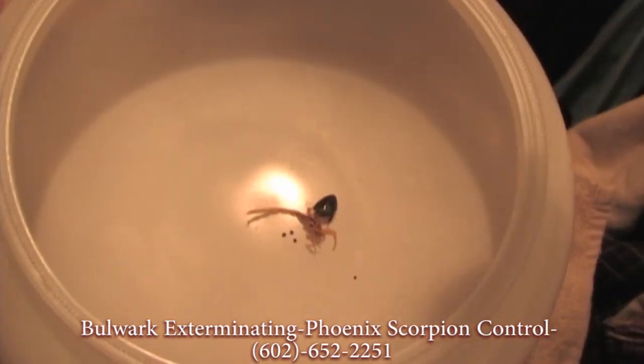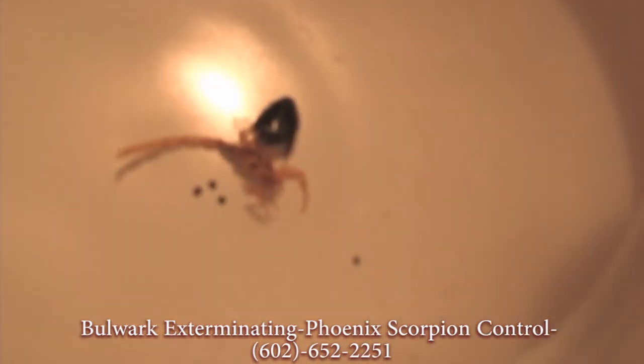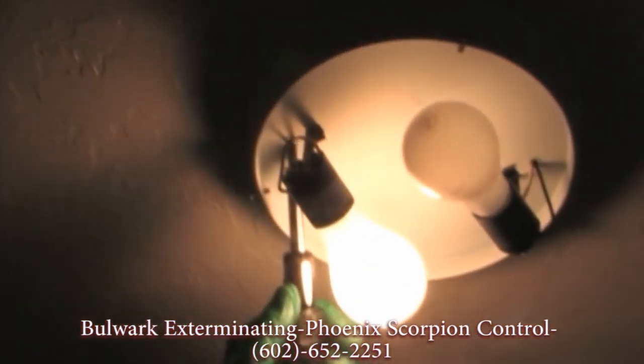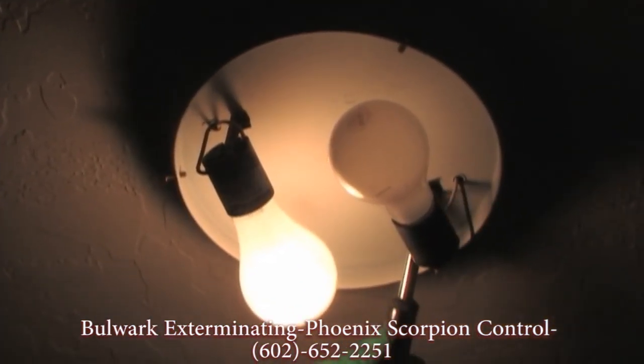You can see an oriental cockroach and a scorpion both made it into this bowl only one way — they came in through gaps in the electrical right through here.